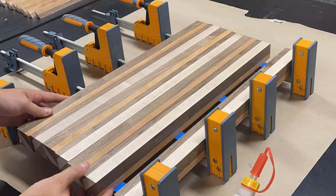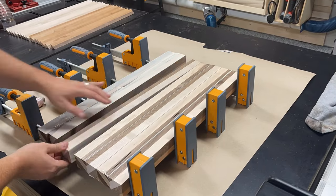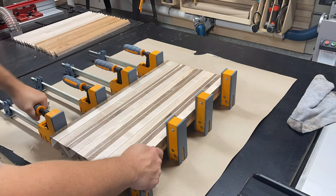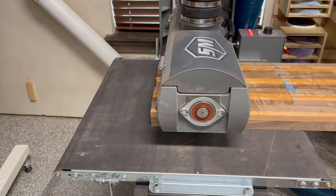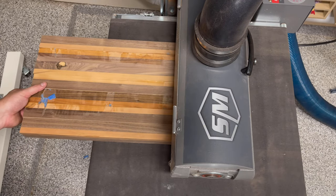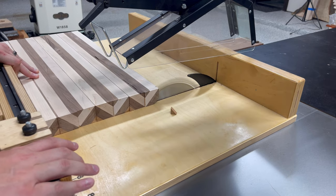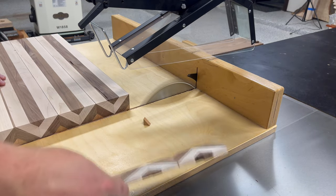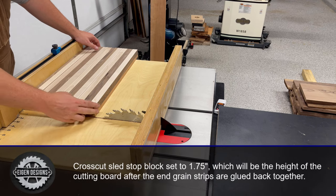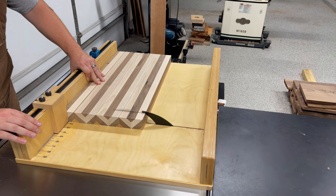Once all the boards are arranged in the right orientation it's time for the second glue-up. After the glue dries, I take a few light passes through the drum sander to get rid of glue residue and some painter's tape that got pulled up from the parallel clamps. Then we go back to the crosscut sled to rip the strips that will eventually create the end grain board. I'll be using the stop block on the crosscut sled to make repeatable cuts at one and three-quarter inches thick. The width you choose here sets the height of the cutting board after the next glue-up.